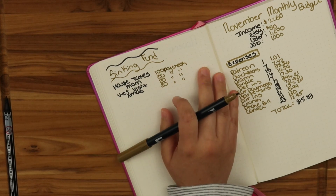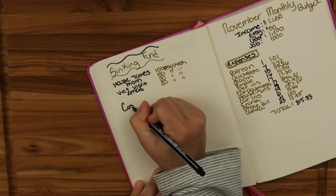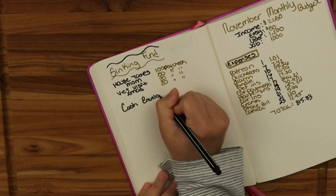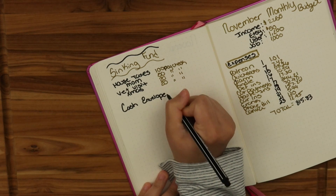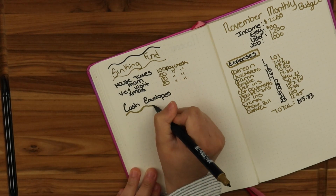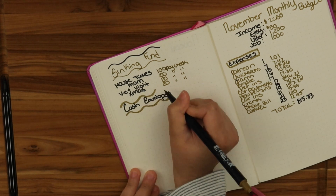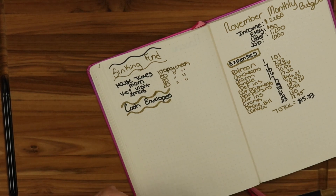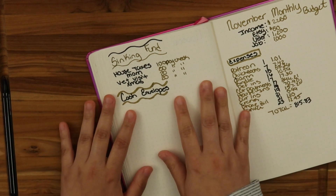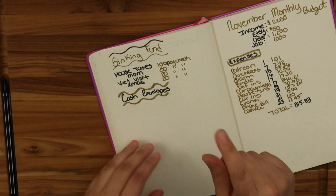Some may say cash envelopes are more important than sinking funds, and sinking funds are more of a luxury or miscellaneous — not needed. It all depends on what you consider a priority. I don't like to dictate people's budgets. Everyone has their needs, their wants, what's more important to them — I can't tell you what to do and not to do.